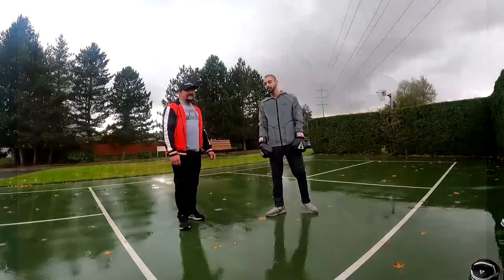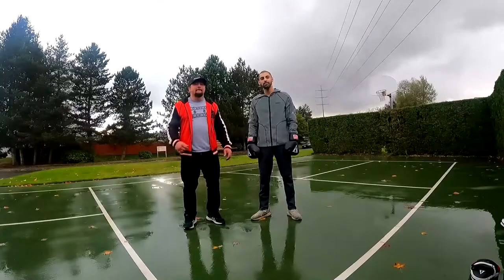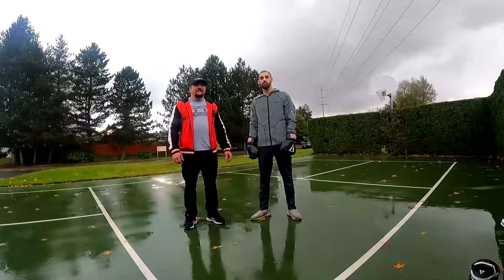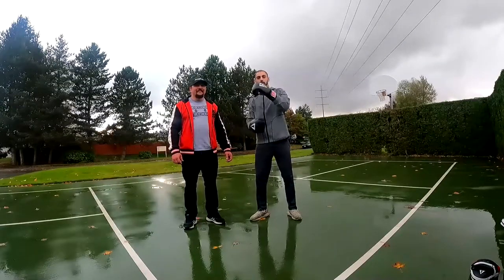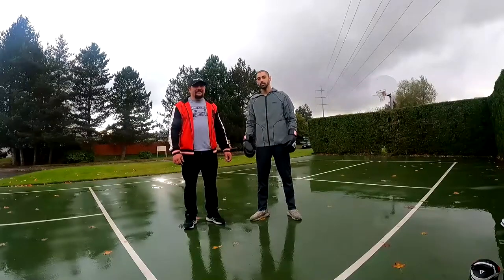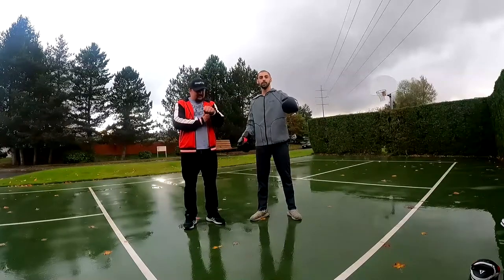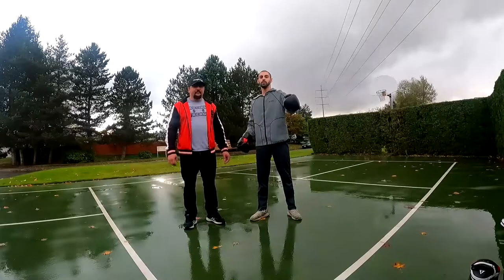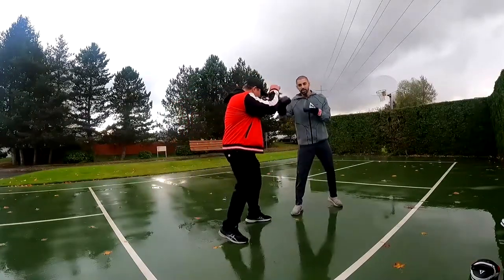Hey guys, quick video. I haven't really boxed for two years. I went on Instagram and looked at all these coaches doing all that stuff with the mitts, and we just want to bring it back to the basics today — going low and then going high. That's all you need, especially if you're a southpaw. Let me show you how that looks.